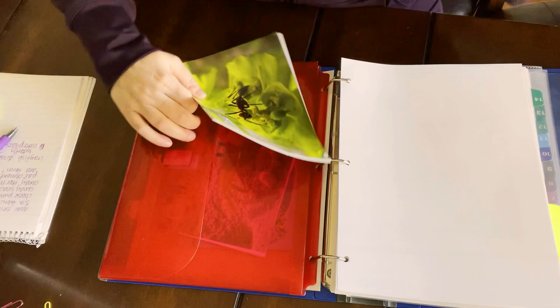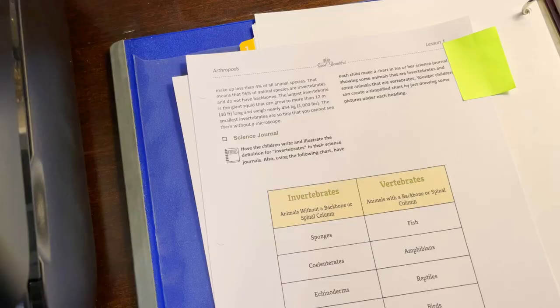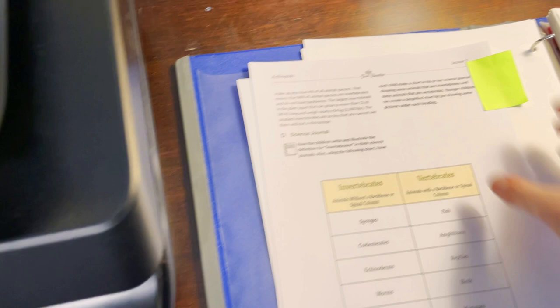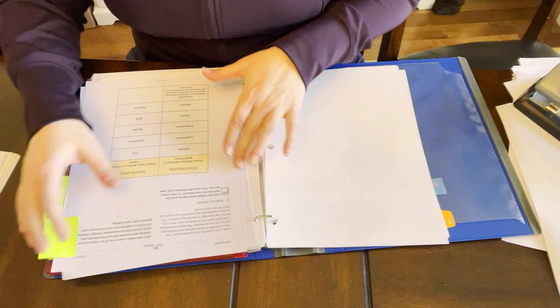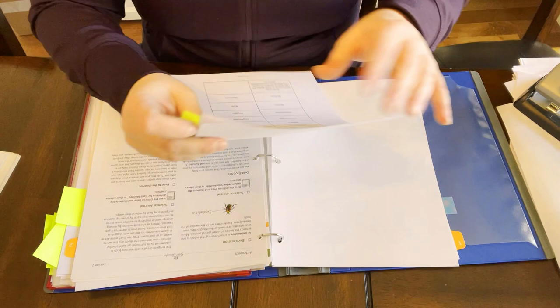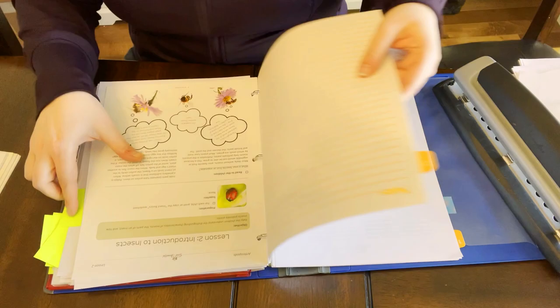Now we're going to go make copies and the binder is set up. I still need to three-hole punch one item when I get back. These are the copies I made — they've already got their places in the binder marked. I'm just going to three-hole punch them and put them in their place. And that's how it's done.